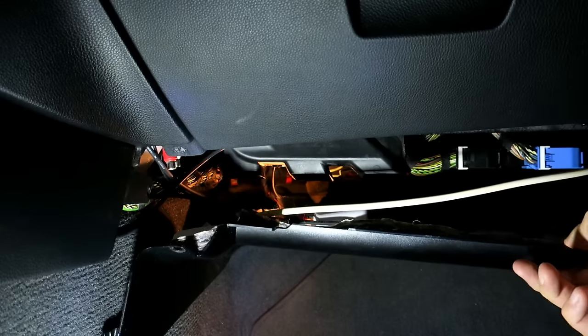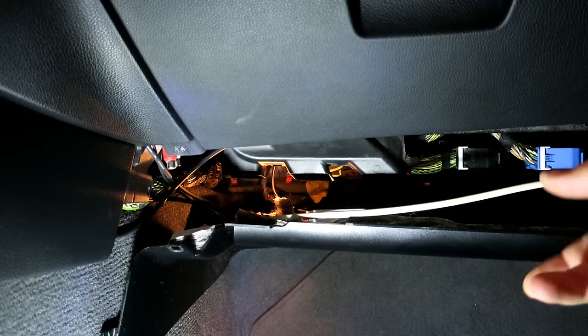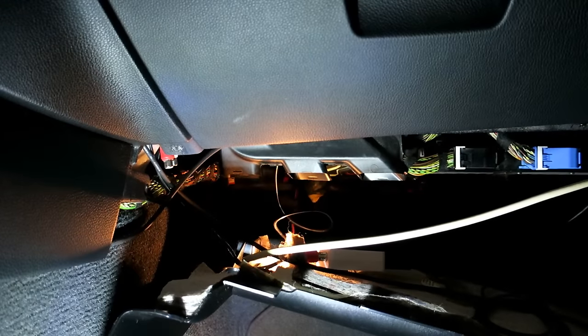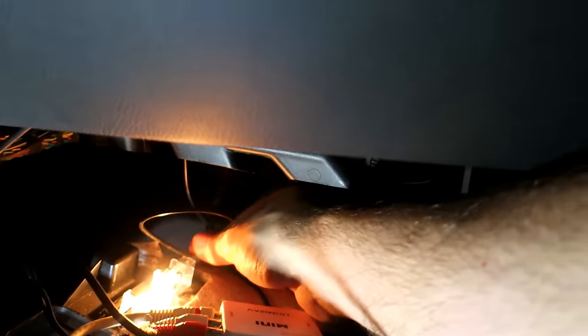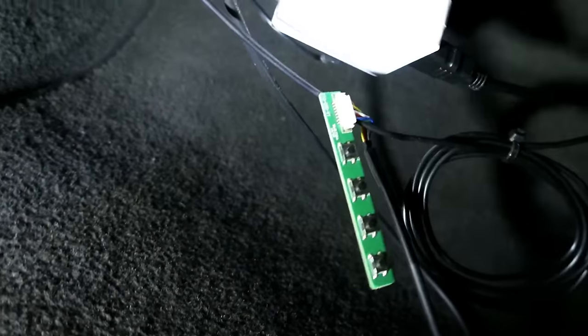I've got a bunch of stuff here that you normally wouldn't have — it's all related to my screen mirroring setup, but you can see other videos on my channel for that. You want to get this stuff out of the way and remove the plug for the light down there, and then we can get this whole piece out of the way. Just imagine the stuff's not here on your car.